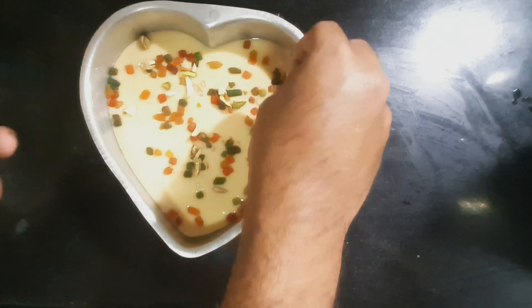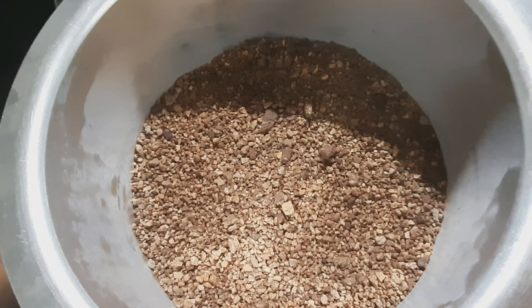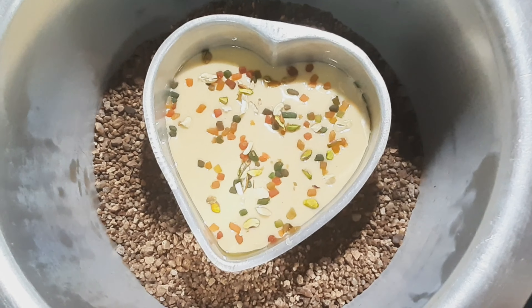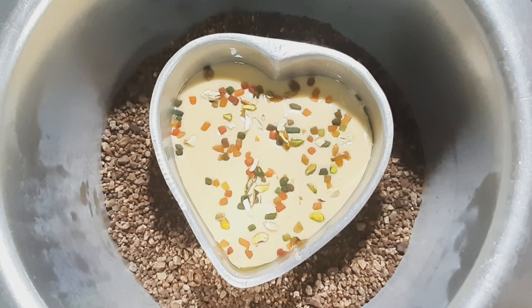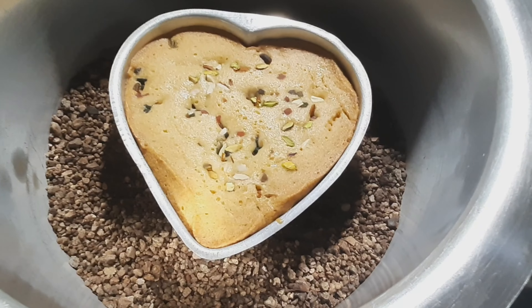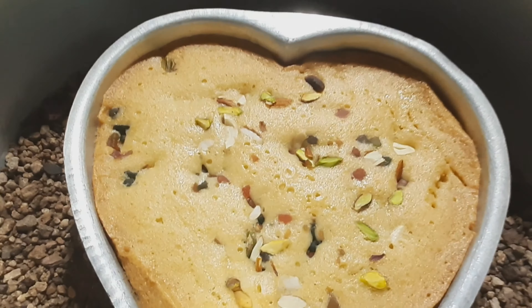The batter is ready to be baked. The sand gravels were evenly distributed into the vessel and preheated for about 15-20 minutes. Now the cake mould is placed on top of it. The vessel is closed with a lid and it is allowed to cook for about 20-25 minutes.